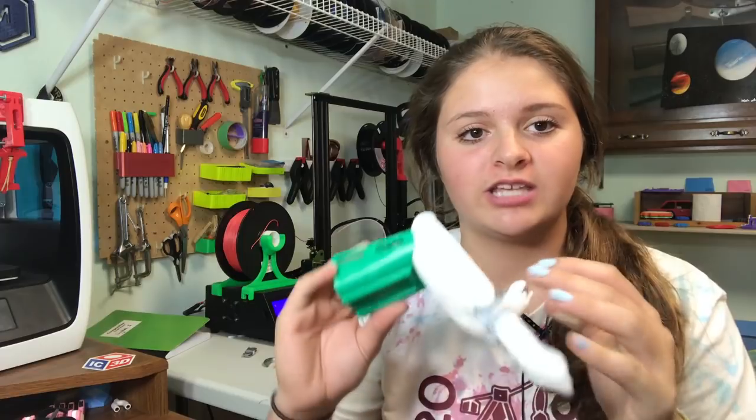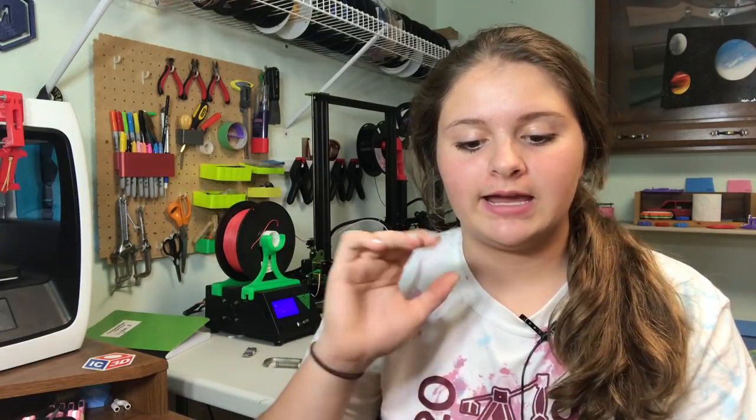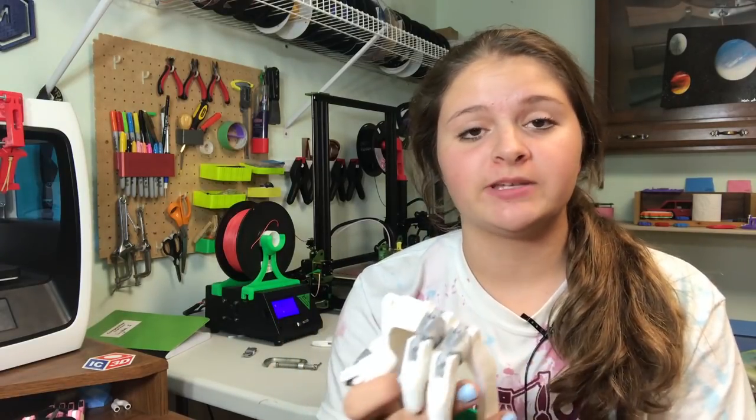I'm going to show you step-by-step how these hands are built. I have all these pieces 3D printed already, and then I'm just going to show you how I put them together — a little bit more in detail than my last video on these hands where I just did a bunch of time lapses. Let's get right started with the tutorial.